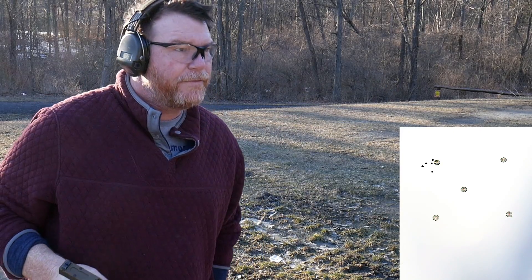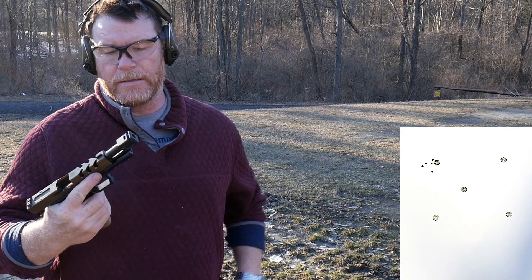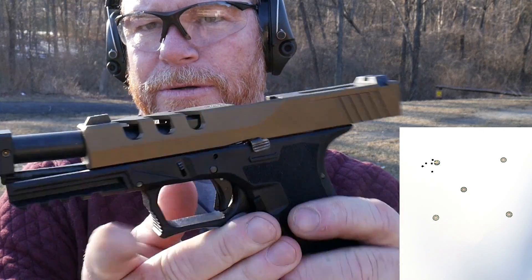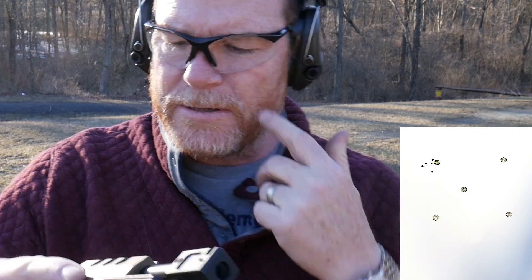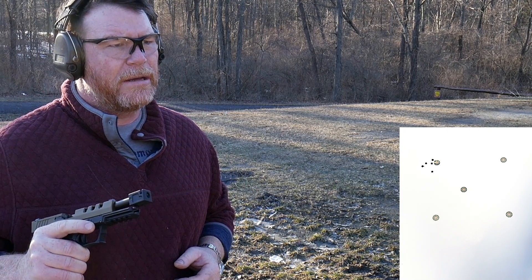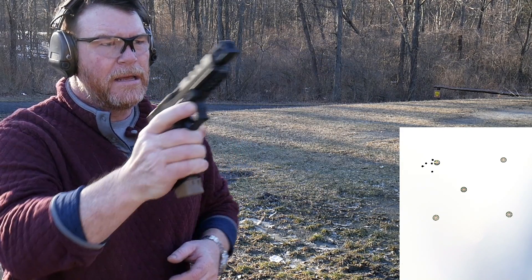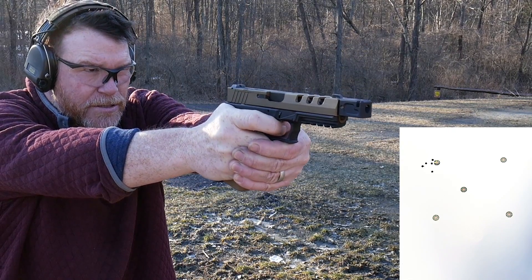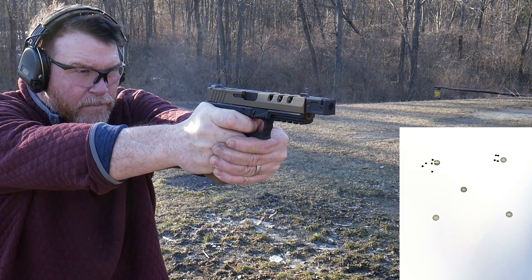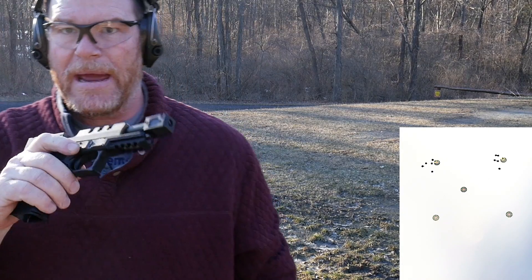We're going to have a failure to feed right back there — that's alright. Getting used to this thing. That's pretty nice. I like the way that thing locks up. I'm new to comps on pistols — one of these days I'm going to start shooting open class. We're about seven yards right here. Let's do a couple more on the right-hand target — take notice of the muzzle flip. I'm liking the way this thing's shooting. It locked back that time. Not bad, I'm digging it.